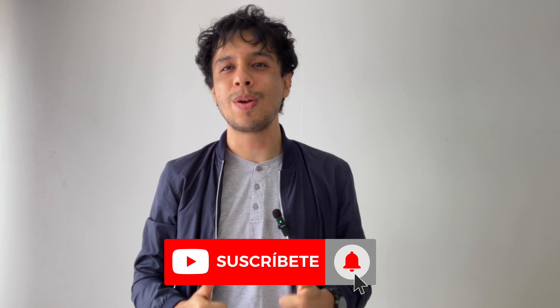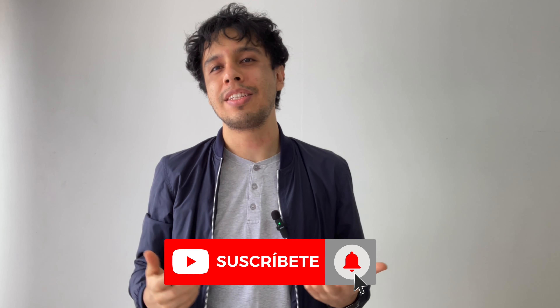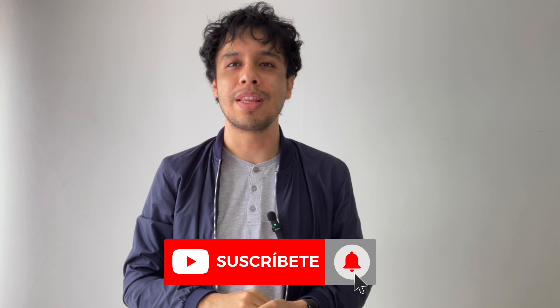El link de mi Patreon y el link del curso de cajón te los estoy dejando en la descripción de este vídeo. Te invito a que te suscribas, que dejes un like, y si tienes alguna pregunta, hazmela en los comentarios. Nos vemos en el próximo vídeo. Muchas gracias.